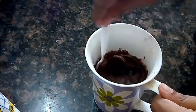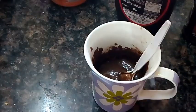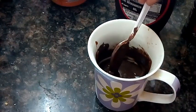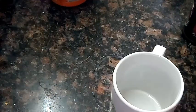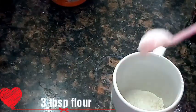Now we will mix it. Then mix it in the microwave for a few minutes.